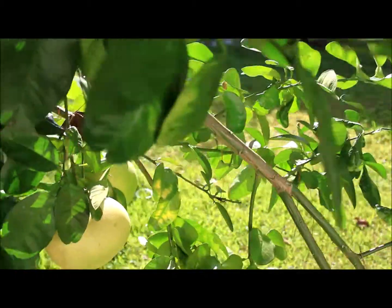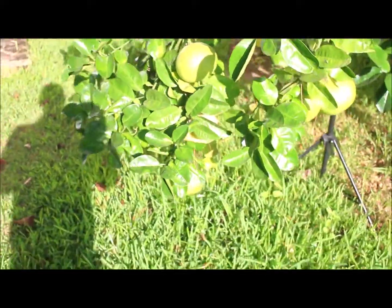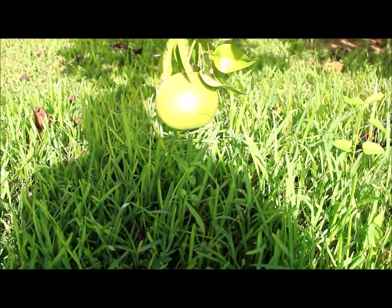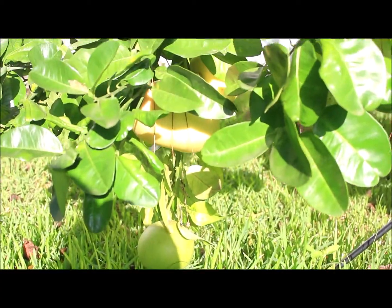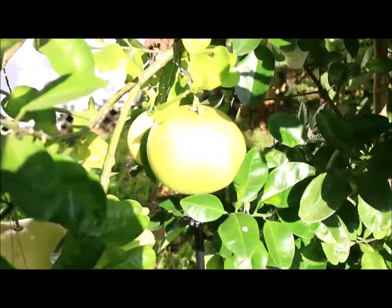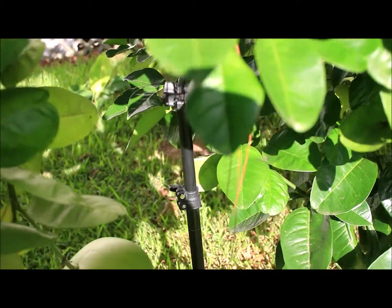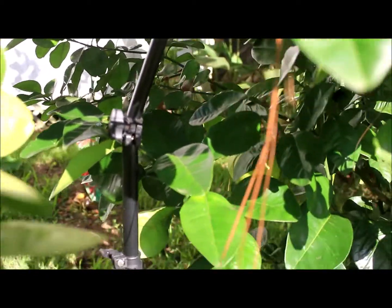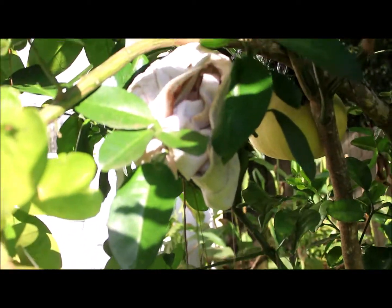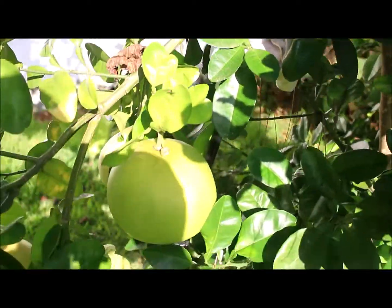This branch — let me try to get a better view — this branch is so weighted down that it's pretty much almost touching the ground. I've got inches between the ground and the actual branch. Now this branch I propped up with a light stand, and as you can see, the weight is so heavy that it's literally bending the stand. It's a cheap stand, not an expensive one, but the branch is so heavy it's literally about to break it.